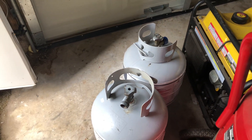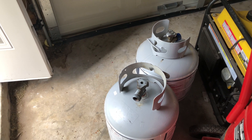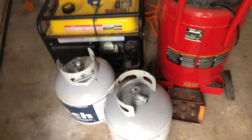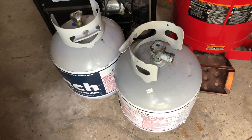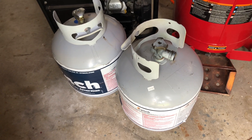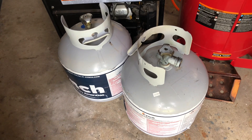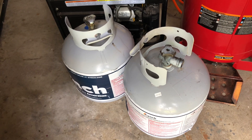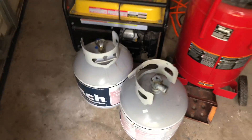Propane burns cleaner, it's easier to hook up, and you're less likely to have carburetor problems, so propane is the default. Most power outages are only a few hours, and one of these 20-pound propane tanks at 50% load will last about five to six hours. You're probably not even running at that load, so one tank could potentially last you all day.